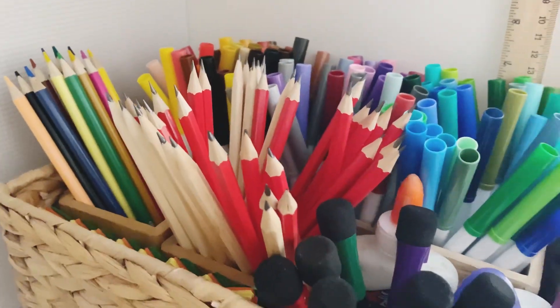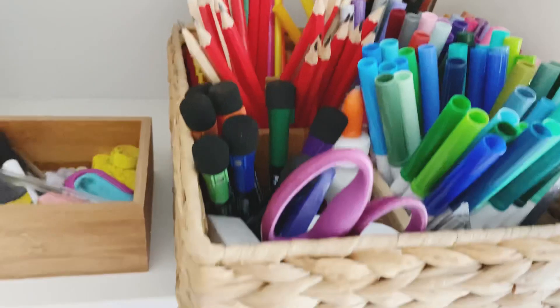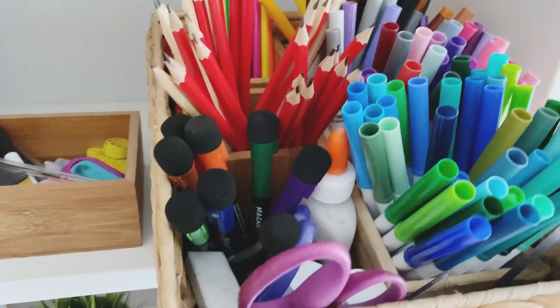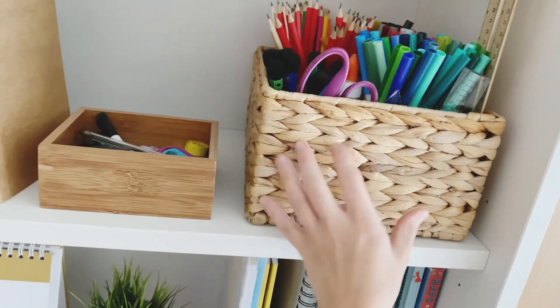And then this is our fully replenished supply basket for the new school year. The plan is just to take the basket, put it on the table during lesson times and then put it back — it holds glue and scissors and pens, pencils, everything that we need.